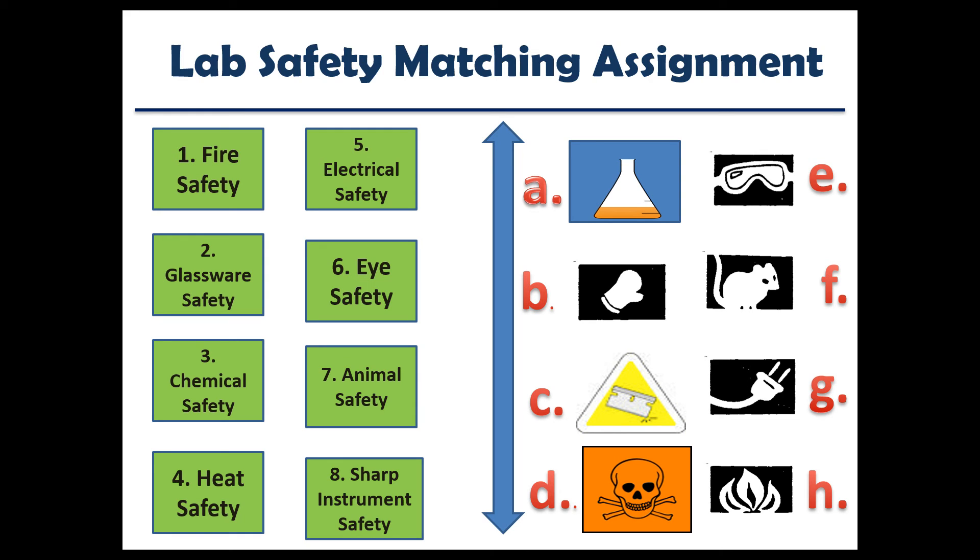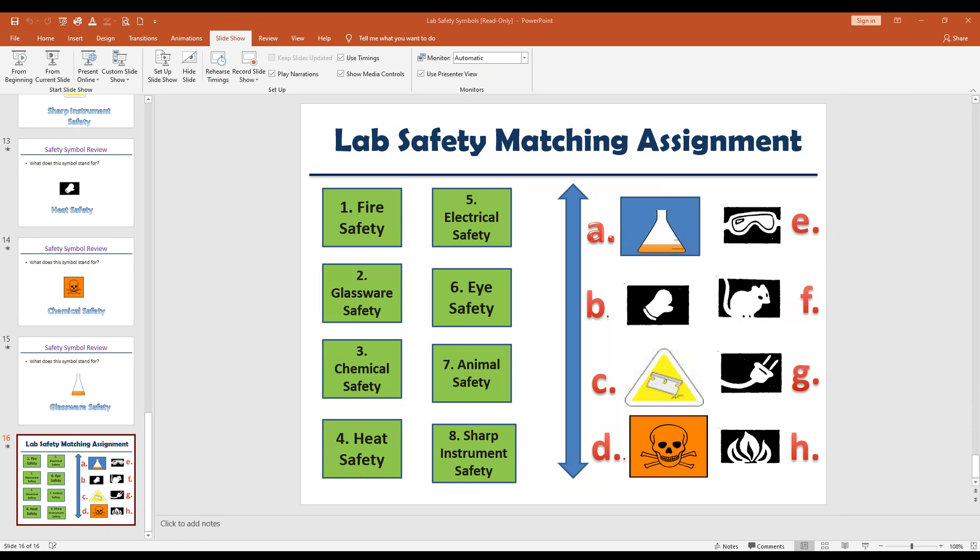The last thing we're going to do in today's lesson is a matching activity. On a sheet of paper, number one to eight and match the name of the safety symbol to its symbol. When you get finished, you are done for the day.